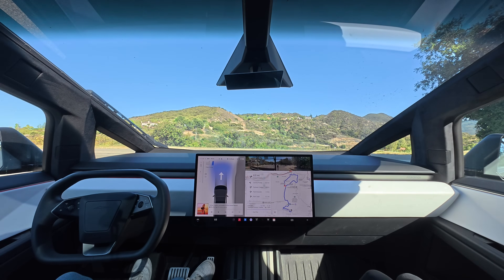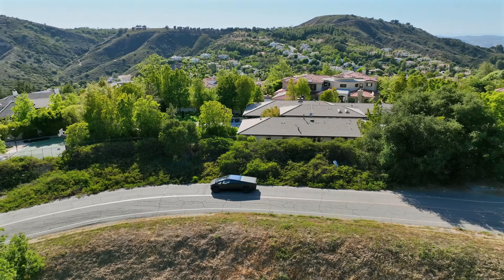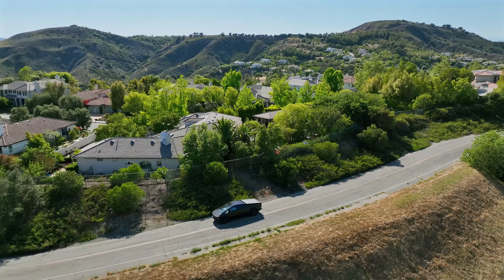Hey everyone, today I want to show you the steer-by-wire system on the Cybertruck. This is the first time it's ever been included in a production vehicle in the U.S., and it's just amazing. It's one of the things people really love about the Cybertruck.